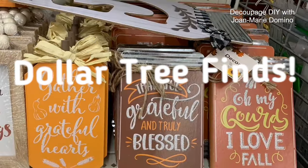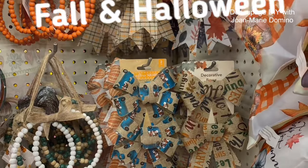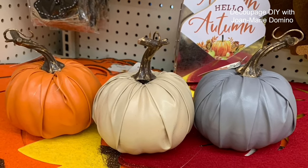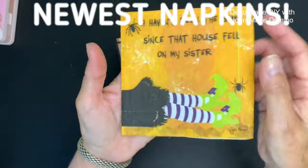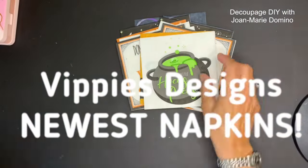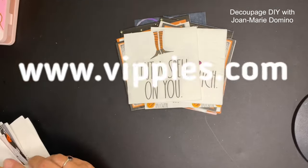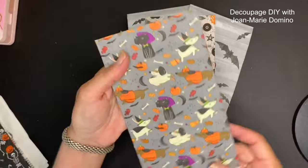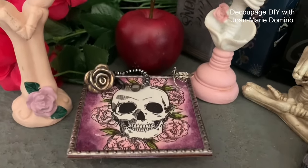Greetings crafting friends, welcome to my channel. This is Jo Marie Domino and I have so much to show you - all the things I found in the Dollar Tree. I'm also going to show you some gorgeous, adorable, cute new Halloween napkins from Vippy's Designs at www.vippys.com, and as usual I have included a really fun DIY bonus project.